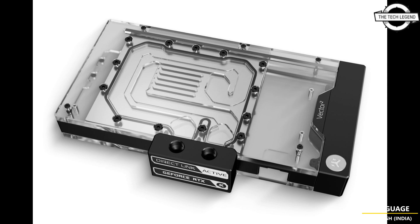The Vector² cooling engine combines a jet plate with a 3D machined acetal insert to improve flow distribution and thermal performance. This cooling engine is based on an open split-flow cooling engine design, which has proven to be a superior solution for GPU water blocks, characterized by low hydraulic flow restriction — meaning it can be used with weaker pumps or pumps running at low speed settings and still achieve top performance.